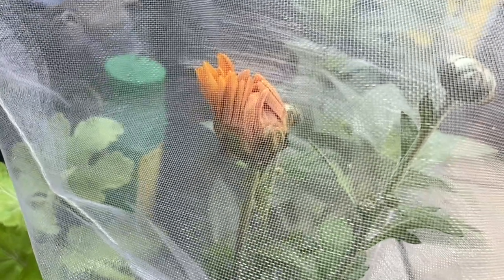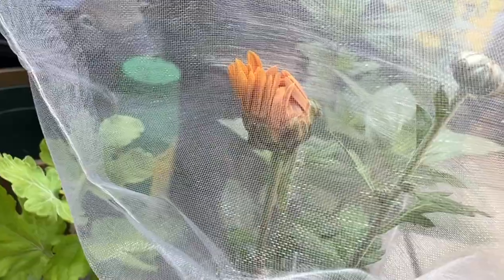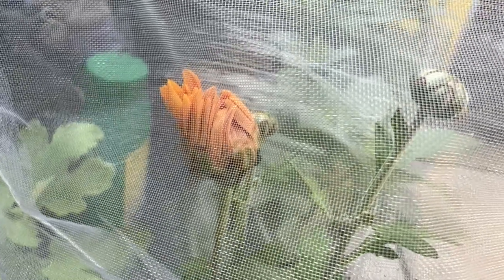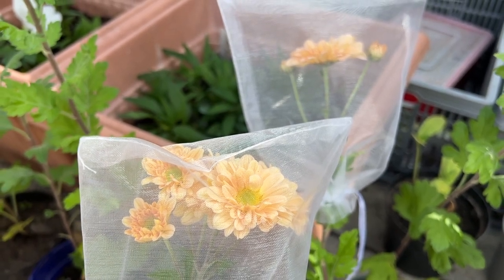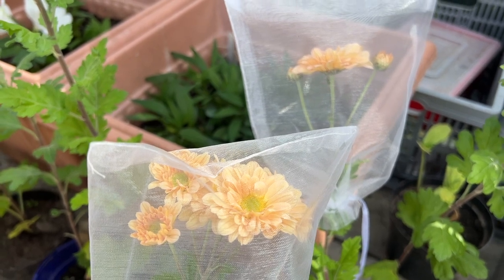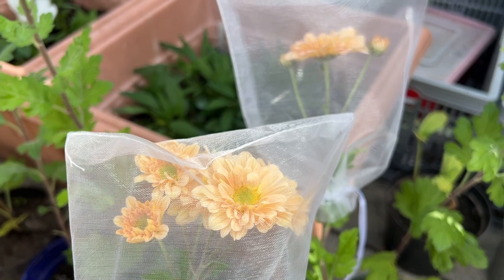In previous years I've used the organza bags on the dahlias and it's worked really well, but this year I thought I would do an experiment and try using some on chrysanthemums as well. Last year I found that when I had chrysanthemums in the greenhouse they were just really attacked by greenfly and the flowers were not very good quality at all, and this has worked really well so far - the chrysanthemums have been doing a lot better.